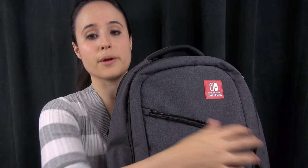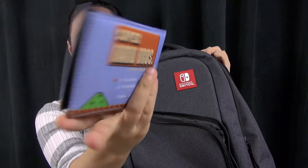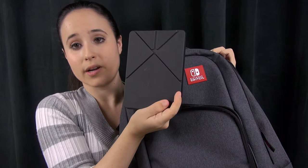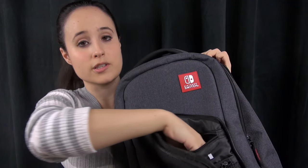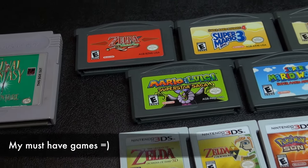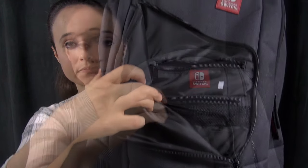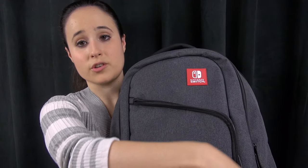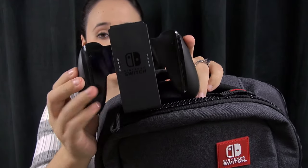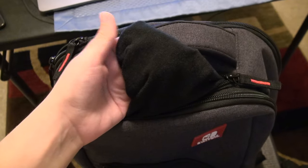Starting off with this front pouch — they actually give you a little card guide so that you know what can fit in each of these pouches. So there's a wallet, and of course it's got to be a Nintendo-themed wallet. I've got my Kindle in there as well, and they give you some slots for cartridges. In here I've got some Game Boy Advance games and other various cartridges. There's a little pouch for game cartridges too — very simple front pouch. And there's a pouch right at the top where I've just got the controller dock for the Joy-Con. You can put anything you want in here, and what's really nice is these pockets are soft and lined.